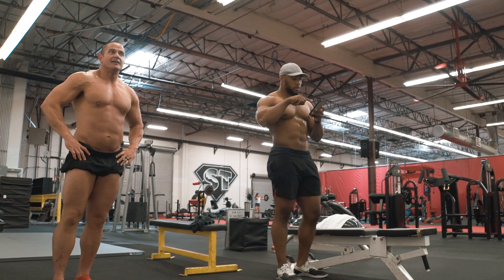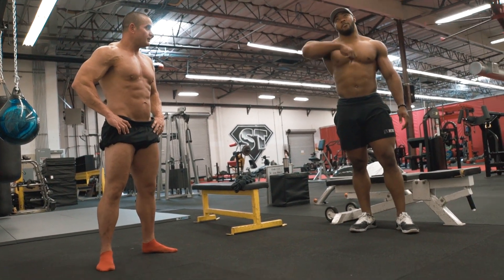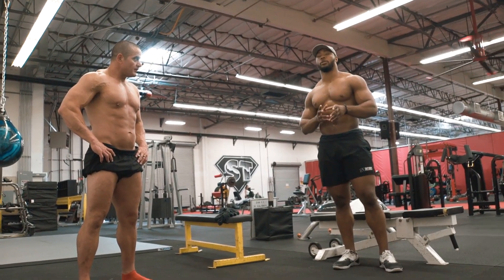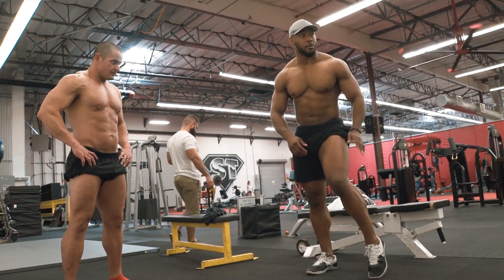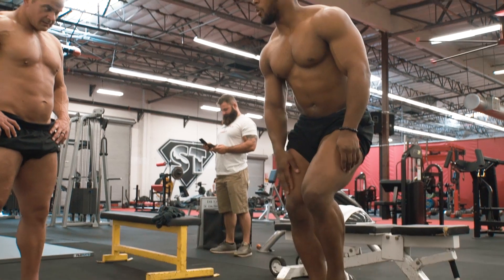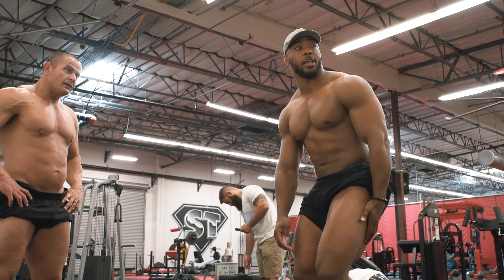So, side chest. In some classic physique shows, they have you go all the way around and do side chest on both sides. Same kind of thing — you're trying to get this hamstring. So if you're on this side, you're going to be here. This toe is going to be up, the weight is on this foot. But the thing you're trying to do — you don't actually want to flex your hamstring on this side. Because if I flex my hamstring, it actually looks smaller.